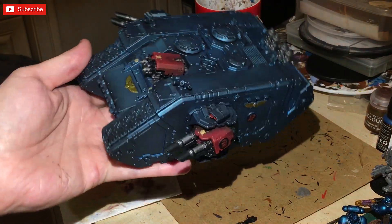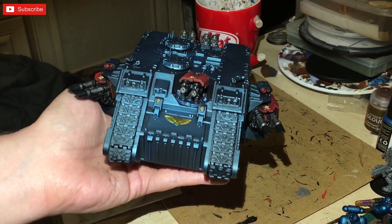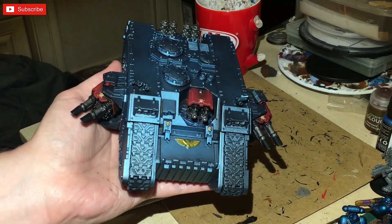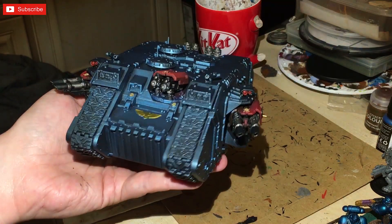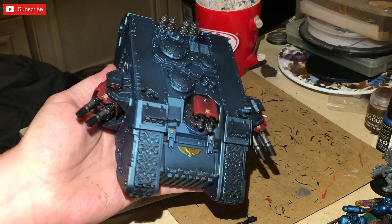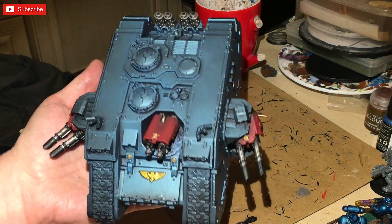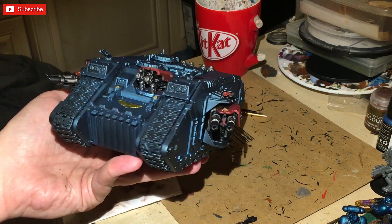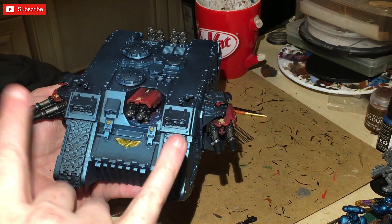The black has been painted on and I'll be honest — that's nearly done. It's not taken us that long. The tracks are not done yet, but the transfers are going to go on next. I'm going to have another video in a week of me actually applying transfers because I'm going to be doing several different units, so I'll show you guys how to properly do transfers.